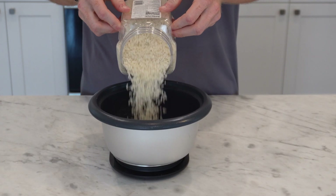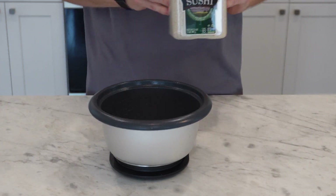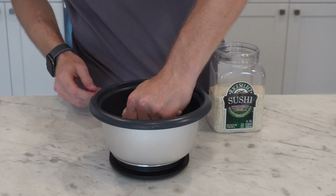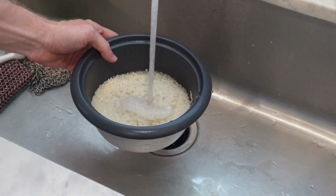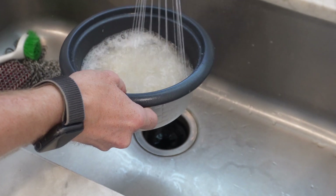I'll go right off the bat and say I wouldn't use this brand here. I usually order mine online and I'll link it below, but I didn't have time to wait before I made this, so I bought this at a local supermarket and it sucked. It wasn't really even that short grain and it kind of fell apart as I was trying to roll the rolls.